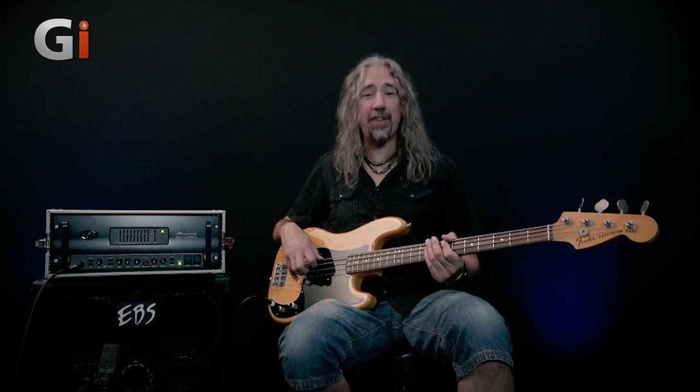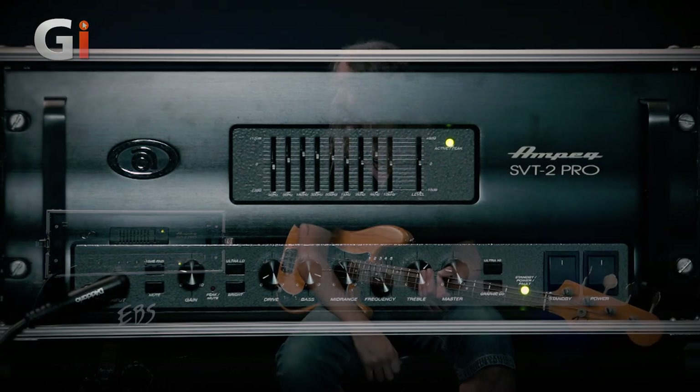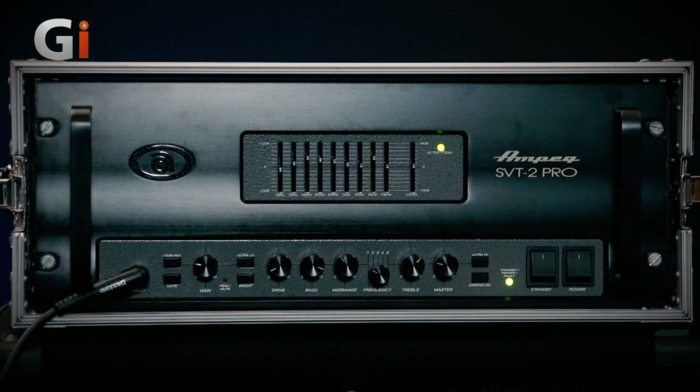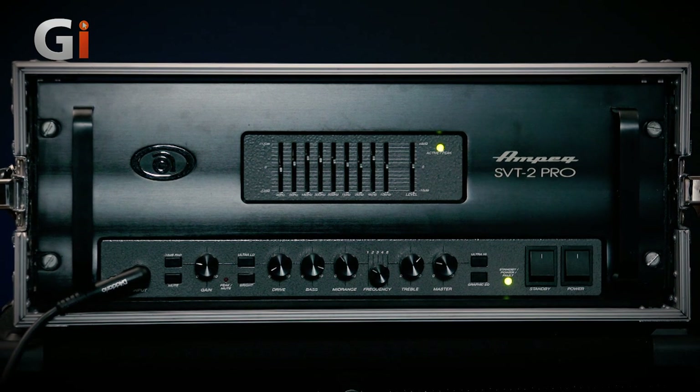This thing is a monster. It weighs in at 70 pounds or 31 kilograms. This thing is actually heavier than any bass cabinet I presently own. Underneath this all-steel chassis are six 6550 valves for the power amp. We have five preamp valves and another three driver valves as well, bringing together an absolutely colossal sound. So much so that when I set up this rock tone for my introduction, I actually had to turn the amp all the way down because it was shaking the floor and potentially overdriving our microphones.